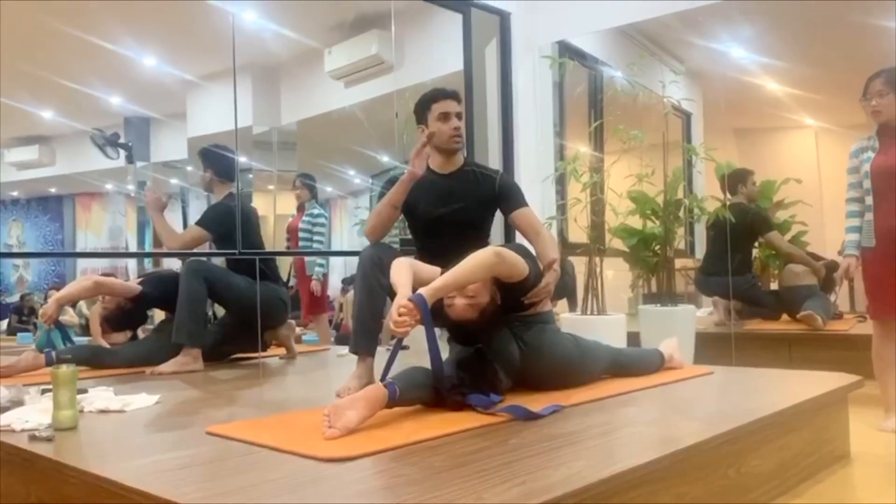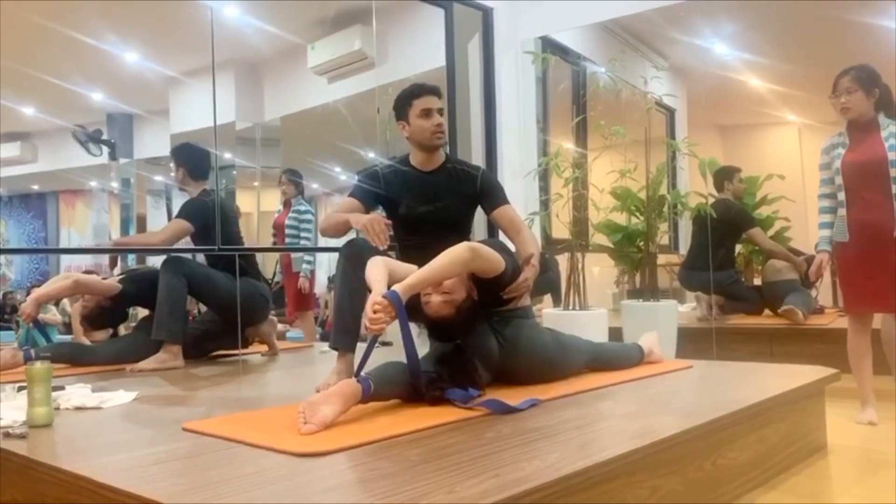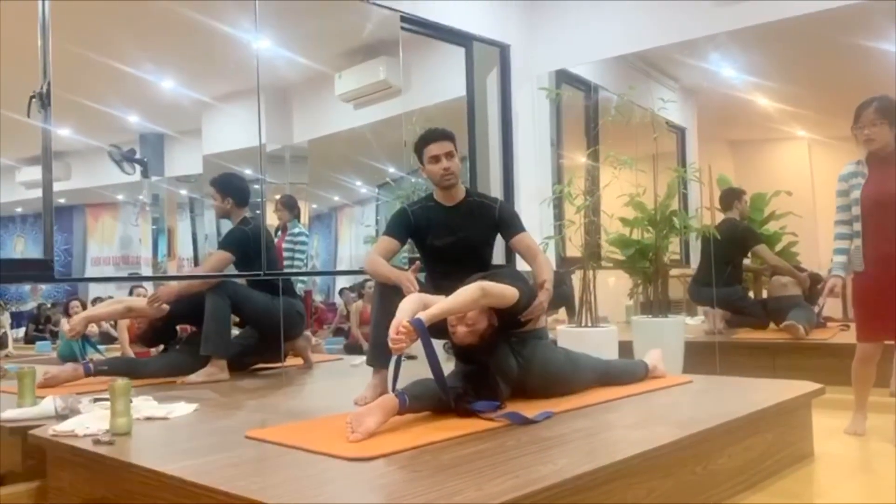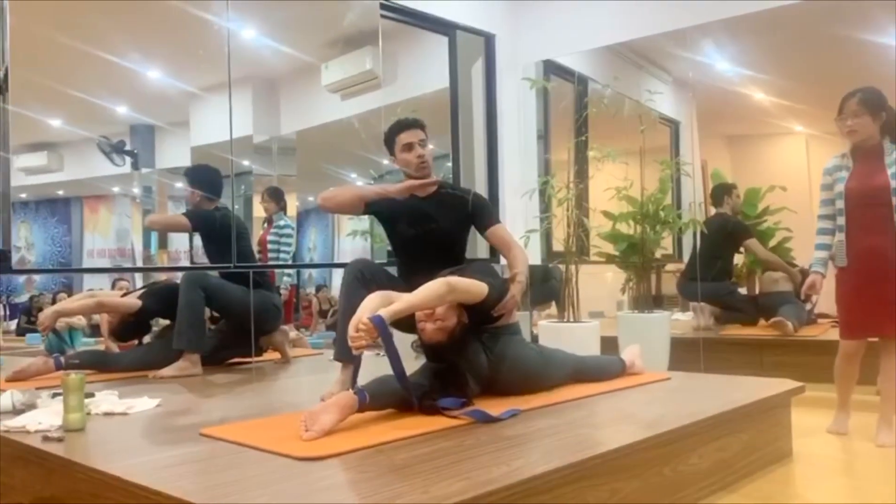I am not saying that you have to be exactly the same as her. You just find your own level.